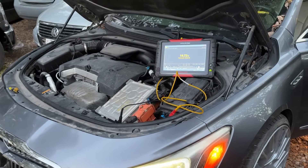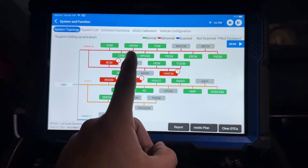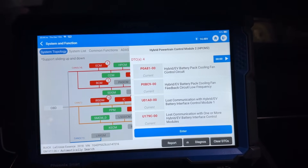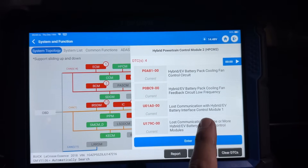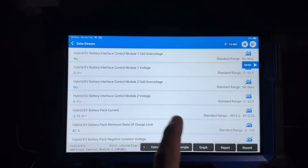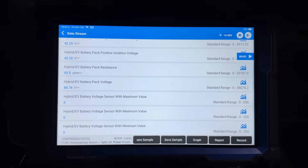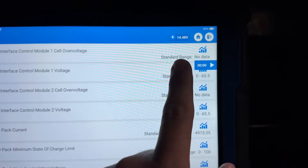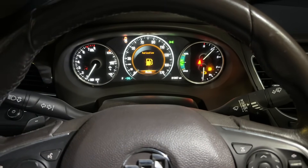After running a code scan, we no longer have any codes in Hybrid Powertrain Control Module 1 or 2. However, after a rescan, we still have codes in the Hybrid Powertrain Control Module for the cooling fan circuit control and for no communication with the interface control modules. In the live data, we still have zero volts on Interface Control Module Number 1 and Number 2. Our hybrid battery pack is still showing 84.7 volts. So we definitely still have a problem inside the battery pack, even though the vehicle is now staying running and charging at 14.5 volts.